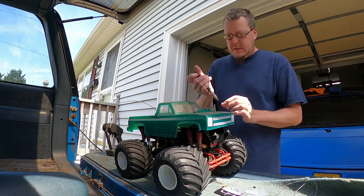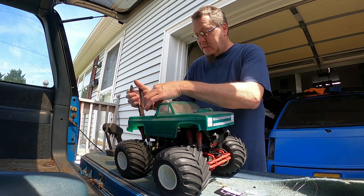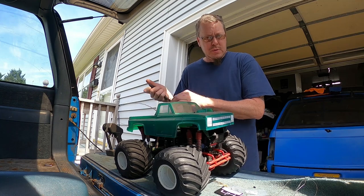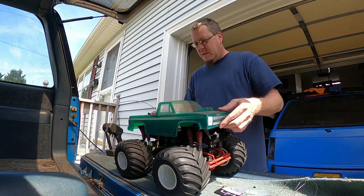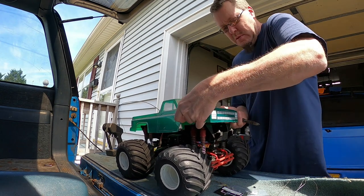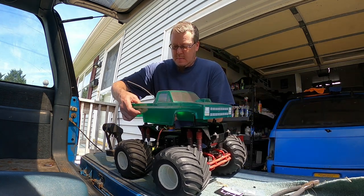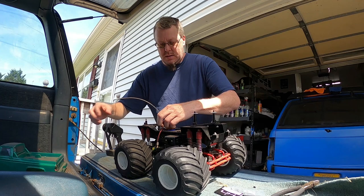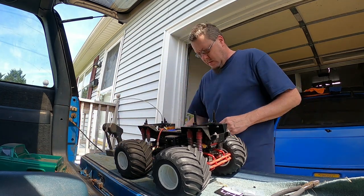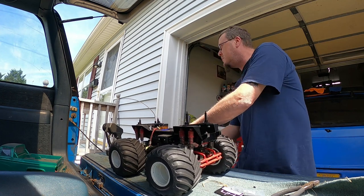First thing we're going to do is take the body off of this thing, because we are going to wipe this thing down and get it all cleaned up. Because like I say, it's been sitting. I do play with my road patrol cars a lot off camera — maybe I need to start videoing more of me having fun goofing off with them. Now I need to get this tire off so I can get to this side over here.